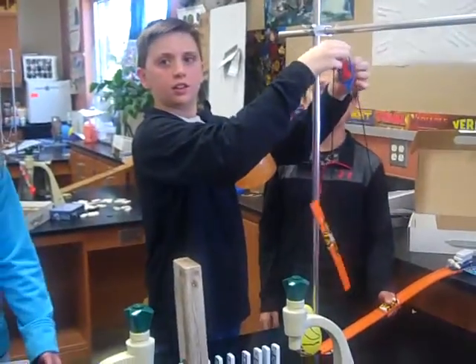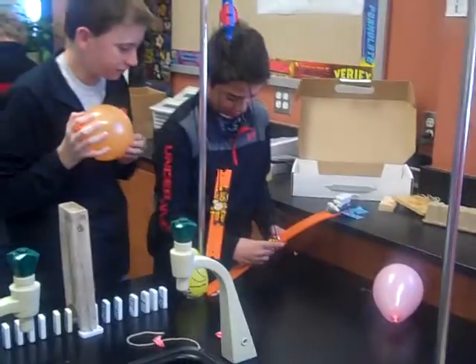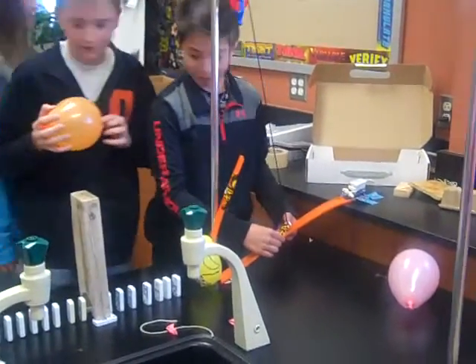How many of you guys hate pulleys after this project? See all the hands. They're not easy. They sure are handy when you need them, but they're not easy.